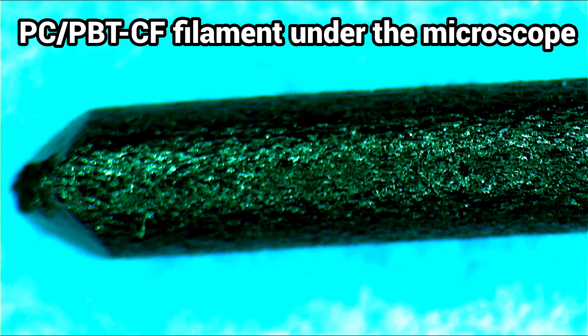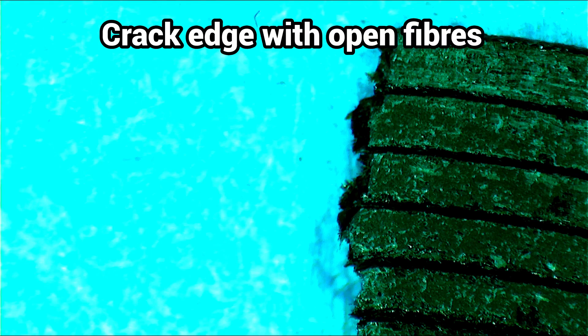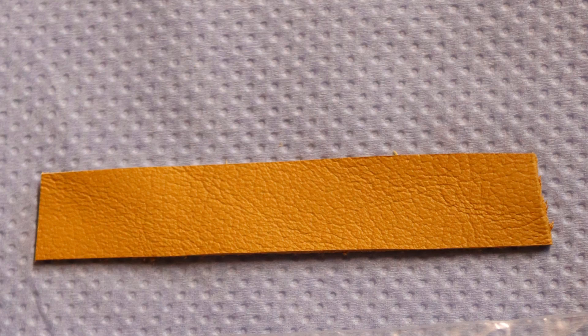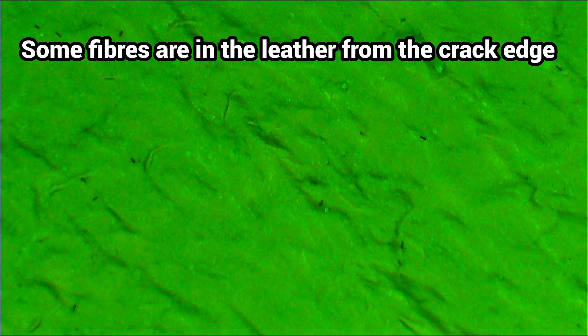I took a close look at the filament, the printed parts, and crack edges under the microscope. No exposed fibers can be seen on the filament and parts. Fibers only protrude at the crack edges. When a leather strip is rubbed intensively over the filament and printed part, no fibers get stuck to it. But carbon fibers do stick into the leather from the tear edge.